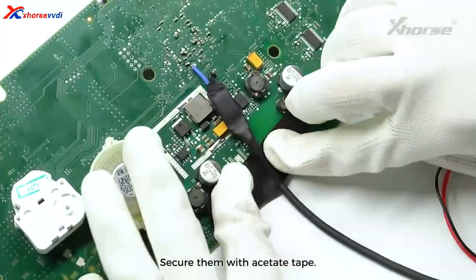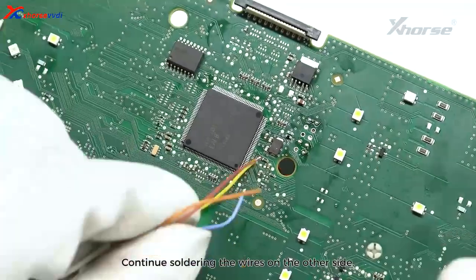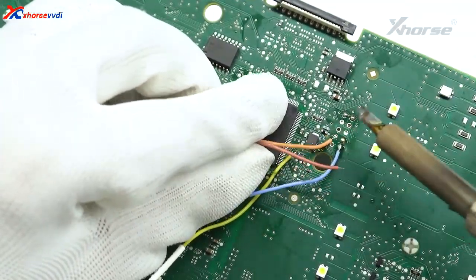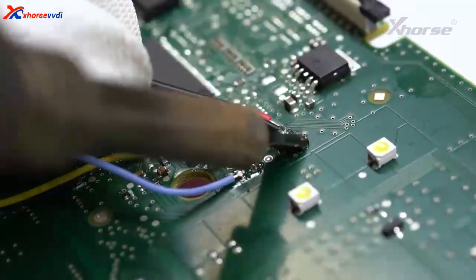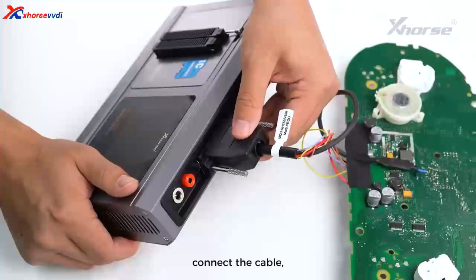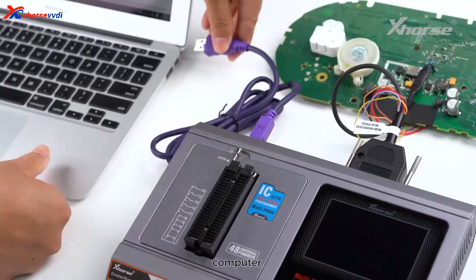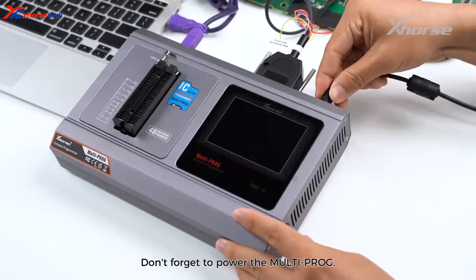Secure them with acetate tape. Continue soldering the wires on the other side. Once the soldering is successful, connect the cable, MultiProG, computer, and VVDI too. Don't forget to power the MultiProG.